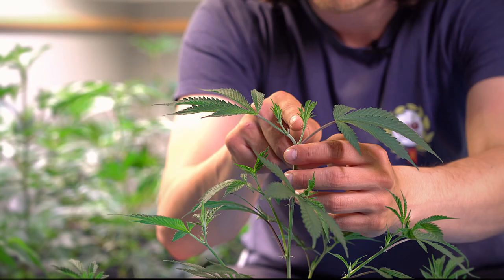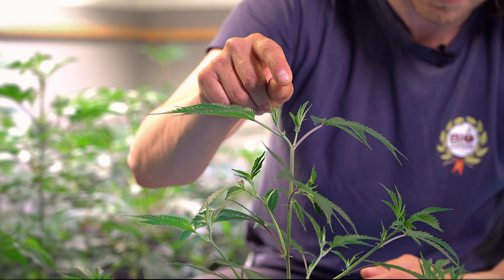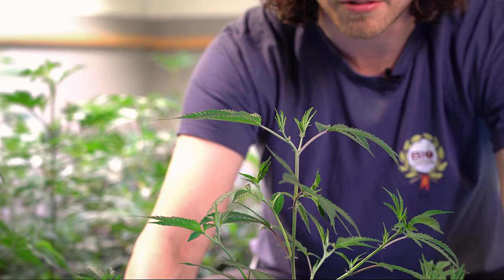This plant was topped a week ago and now has two new main branches instead of just one, and these two will produce fat flowers. When it was topped, the other branches also became much longer and bigger. Therefore the plant will yield much more — as you can see, this is quite a nice, happy plant full of branches.